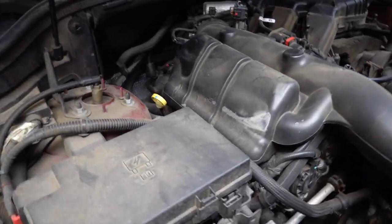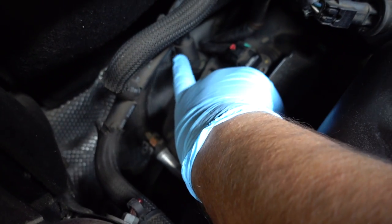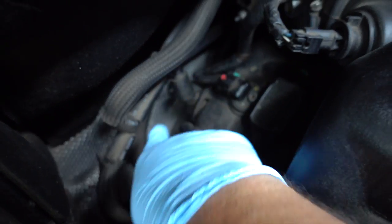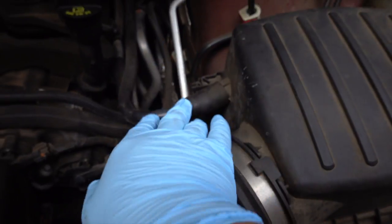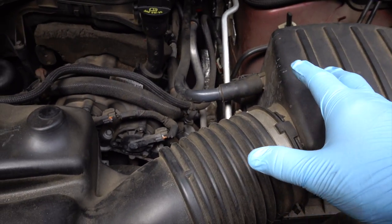The PCV valve is located right there — what I'm touching right here. This hose right here is what you're going to take off; it runs through the back of the motor and down into the air box right here. So we're going to take it off from here as well and then figure out the hose situation.